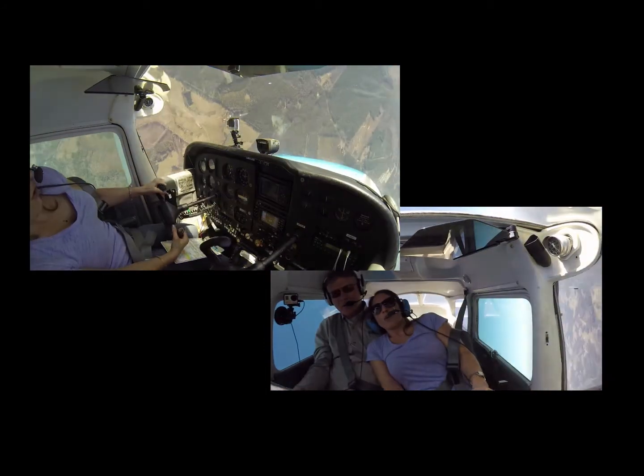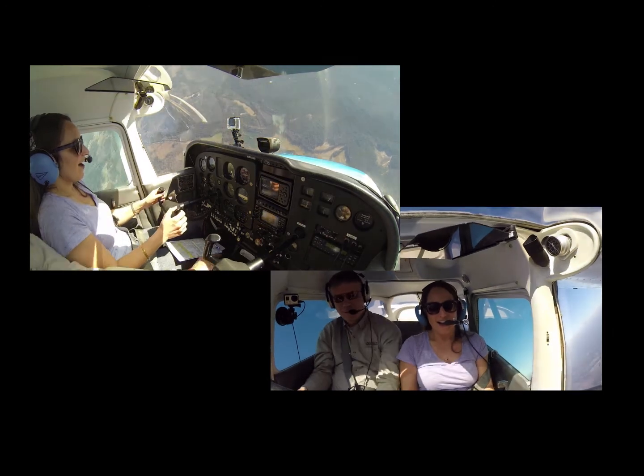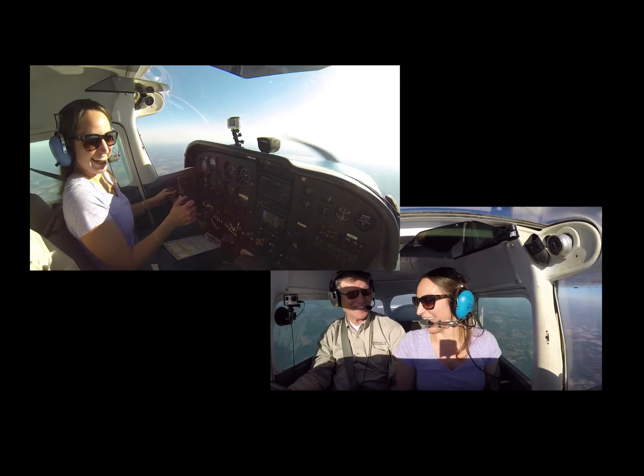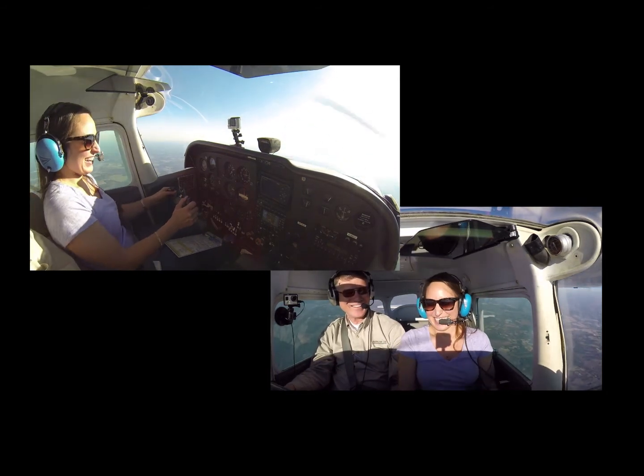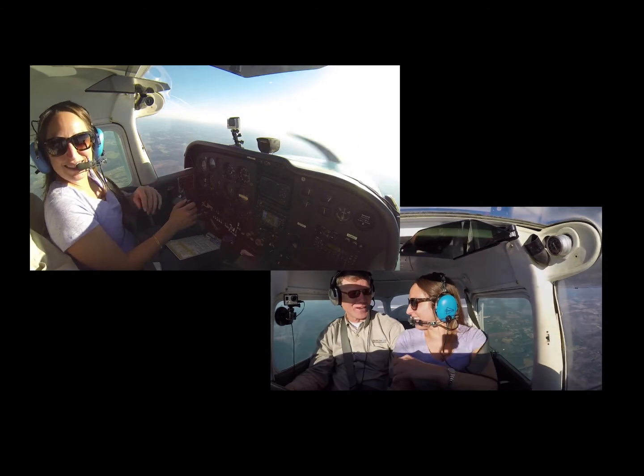Whoa! Whoa! Neutral. Right rudder. And power off — remember? Yep. I did that for you. Yep, push the rudder — you probably should figure that out. Yep.